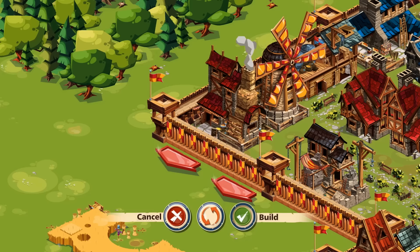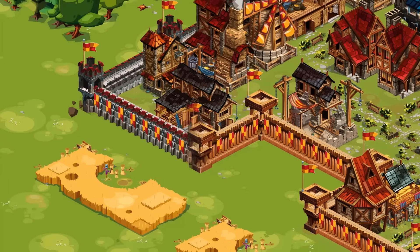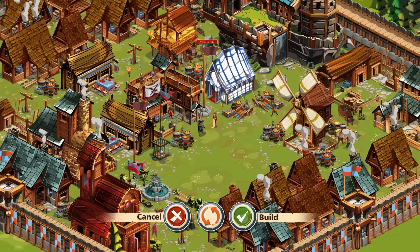Thank you to Good Game Empire for sponsoring today's episode, now available for download online and in mobile format from the app stores.